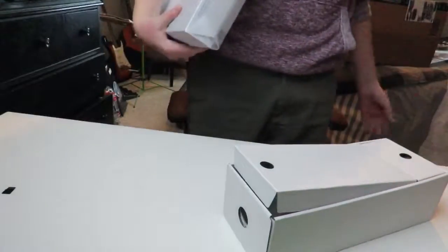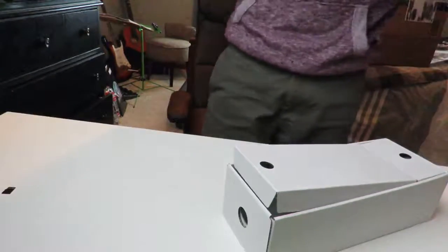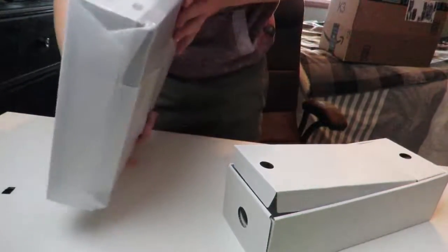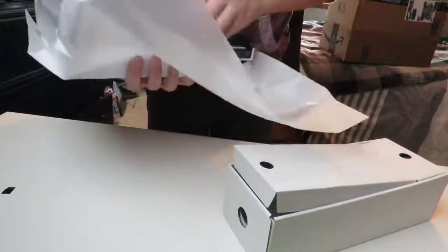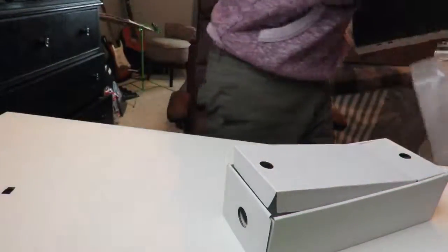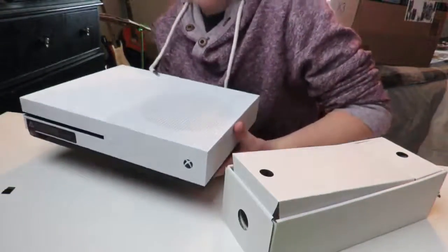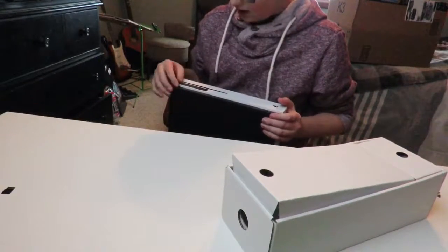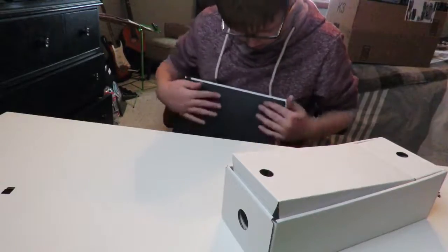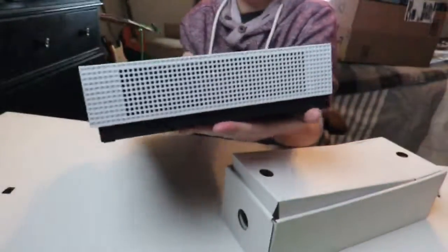Let's take off this foam packaging. It's actually a lot smaller than I expected it to be. I didn't get the Xbox One X because it's a lot more expensive than this — this will do though. Oh, I'm so happy that I finally graduated from the Xbox One. There it is, in all its glory.